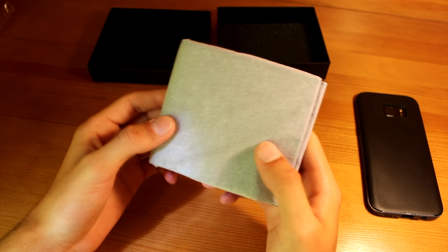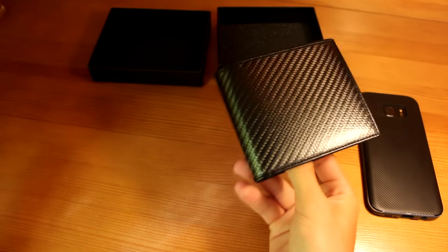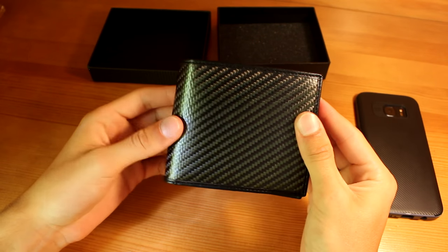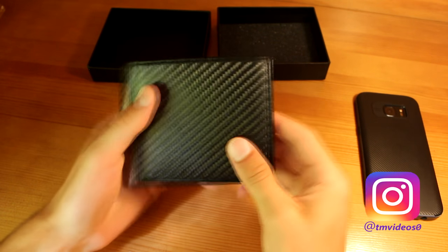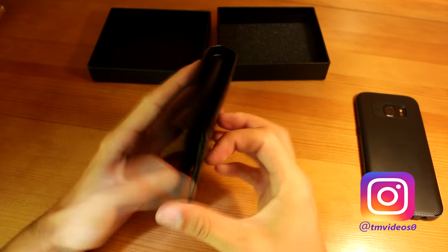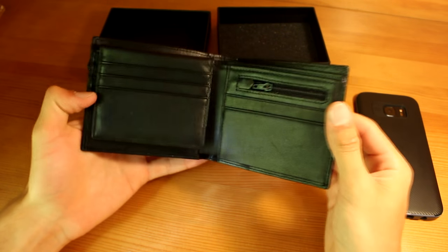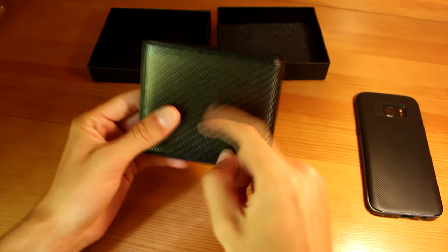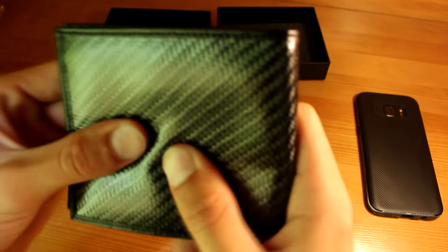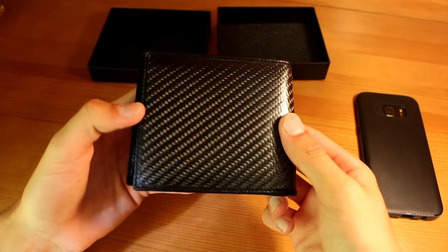Okay, so this is the moment. Holy shit, this looks amazing — this looks pretty cool. This is my favorite wallet right now. So as you can see, this can become your main wallet. On the outside it has a rubbery feel with the carbon fiber texture, and as you can see it changes the pattern when you turn it around with the light.